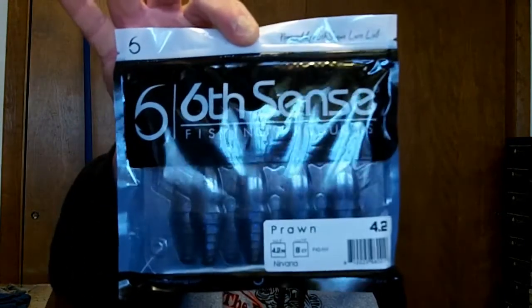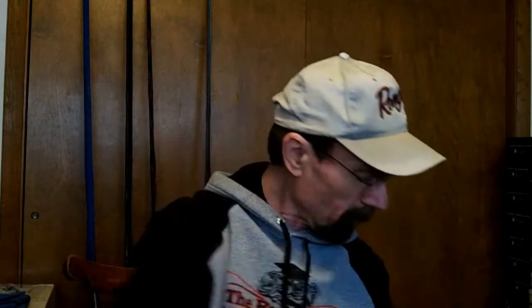Picked up some new stuff — I got 6th Sense. I like their crankbaits but they got a bunch of plastics out. Got these prawns — I'd use them for Texas rig, bobblehead, back of a jig, something like that. This is the Nirvana color, it's like a black and blue. Got a pack of those, got Dark Water Bug — another dark blue color — and Bluegrass Magic, kind of like a blue crawl, and regular straight-up black and blue flake. I use a lot of dark colors.